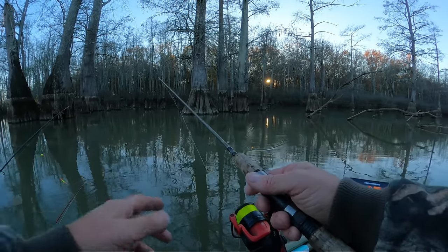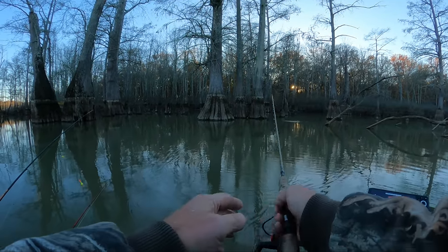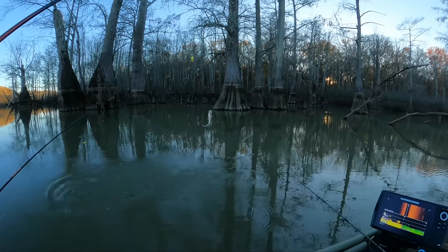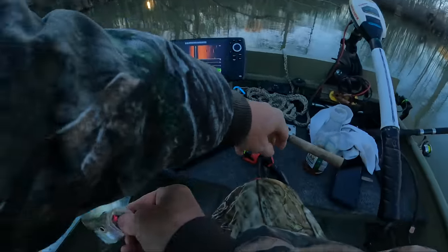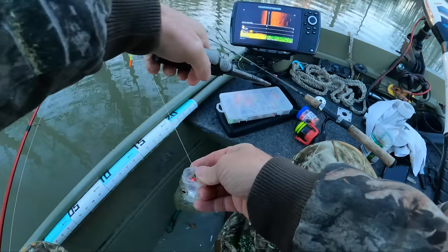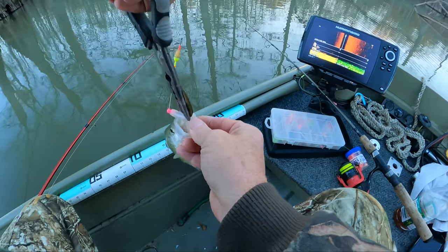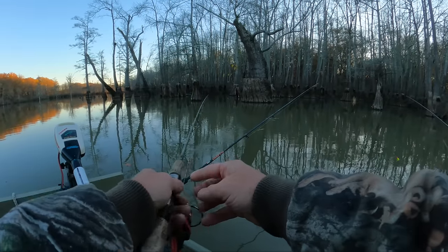I think I had something bite over here — trying to show y'all the jig and bobber and I think I've got a crappie. Yeah, he's trying to bite — take it, take it, take it. There he is! Here's a little one — he choked it down though. I like that — he got it pretty good. He's too small to keep. We got him — later. See if we can wake him up over there.